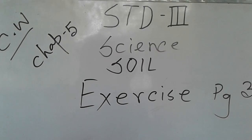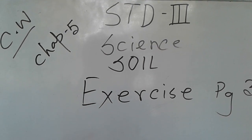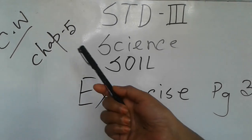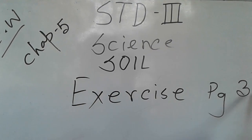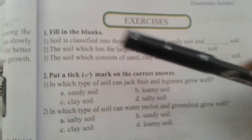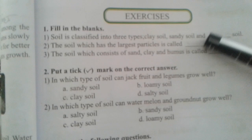Hello students, welcome back to our science class. I hope you all are well at home. Today we will do an exercise from your chapter on soil, book page 35. Let's start. Our first item is filling the blanks — you write the answer in your book with a pencil.